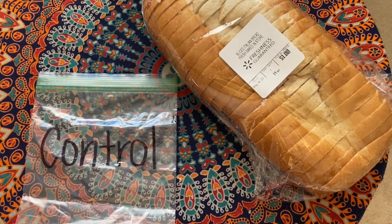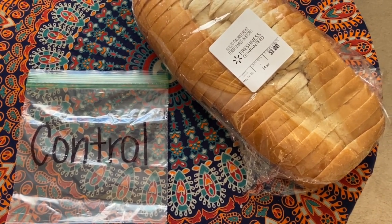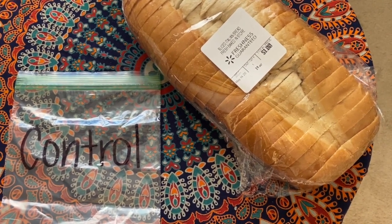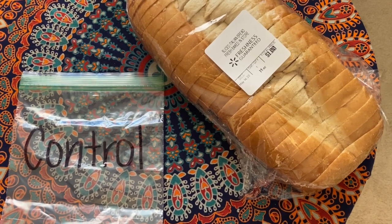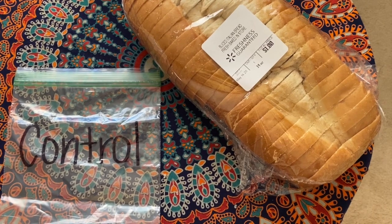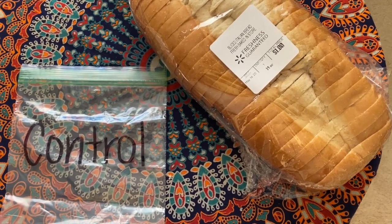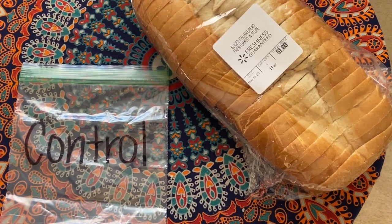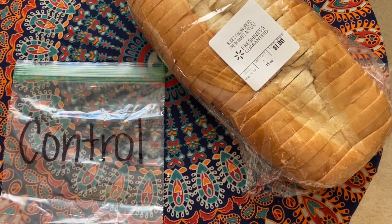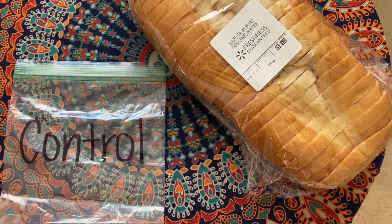The next step is to start putting your bread into the different bags. We're going to start with the control, but first a note about the bread: you can use any type, but I recommend fresh baker's bread because it has less preservatives, so it will develop mold quicker. If you want faster results, use fresh bread; otherwise, bread you already have at home works too.